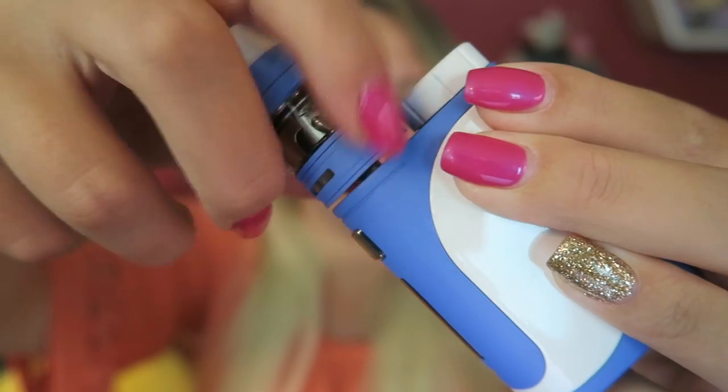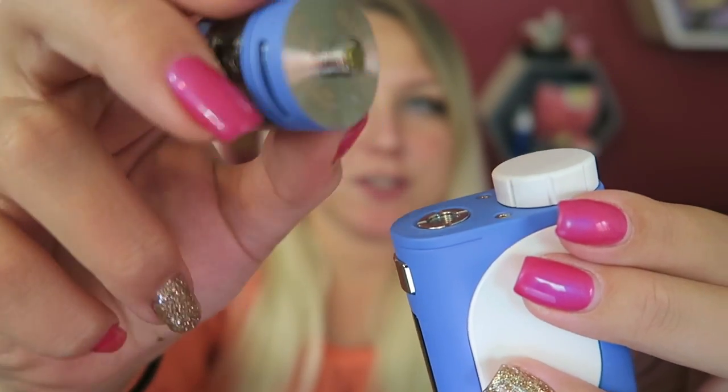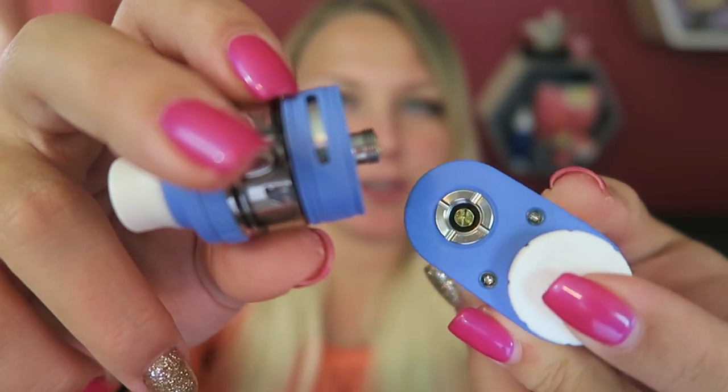The Ello and the Pico separate right here — we have the 510 connection pin and the 510 connection contact. The Pico 25 goes from 1 to 85 watts. In wattage mode you can vape as low as 0.1 ohm up to 3.5 ohm. It also has bypass mode, temperature control mode, and TCR modes. In TC mode you can go as low as 0.05 to 1.5 ohm.